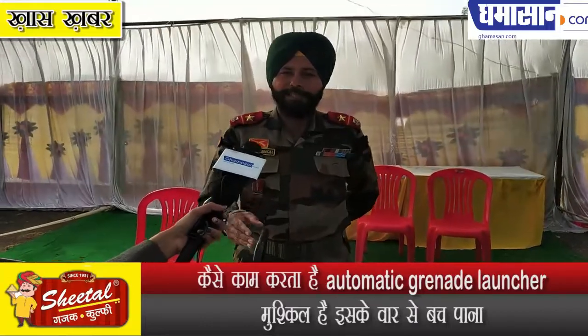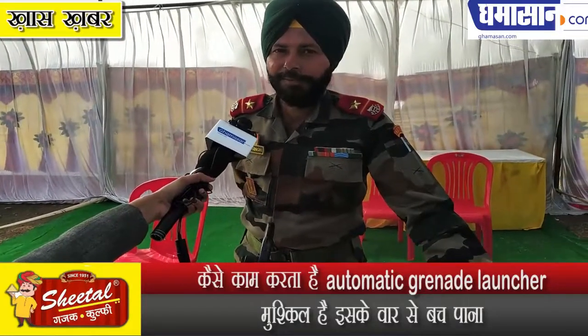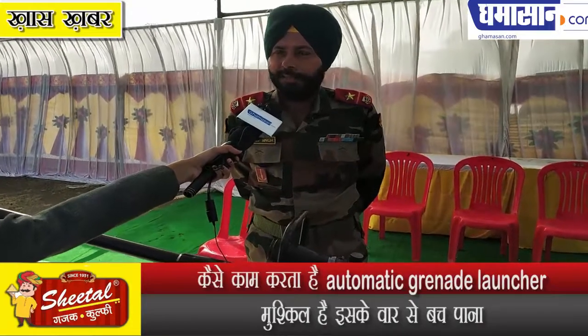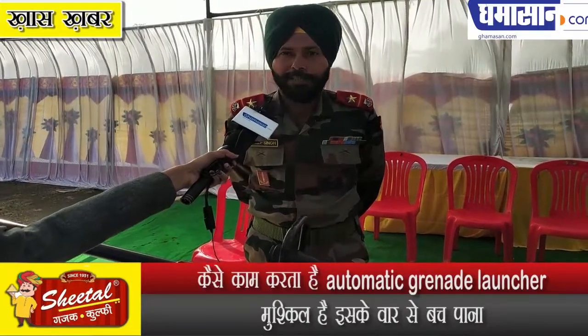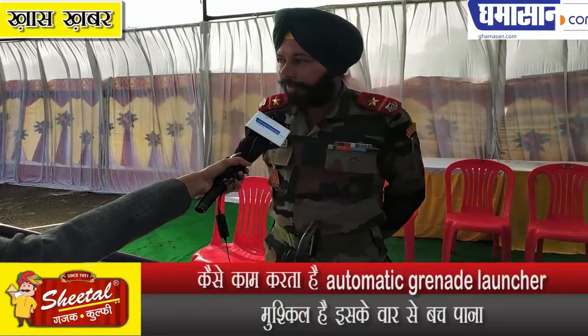This is an anti-materiel rifle. It is made in South Africa and has a multi-caliber design with two types of rounds available.